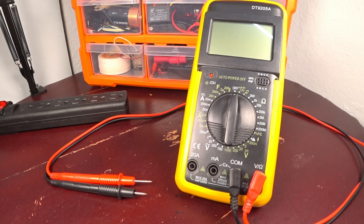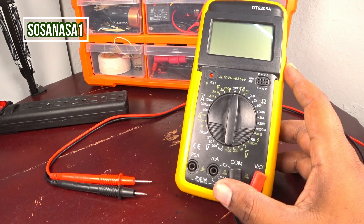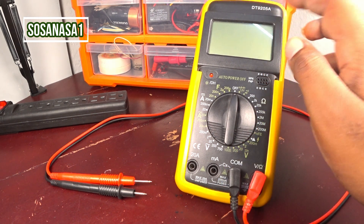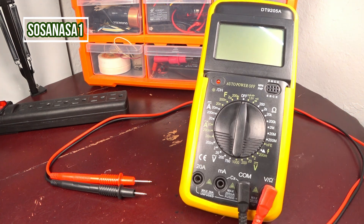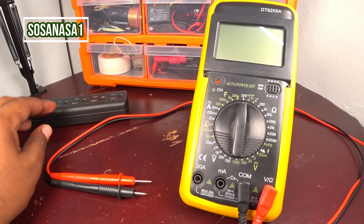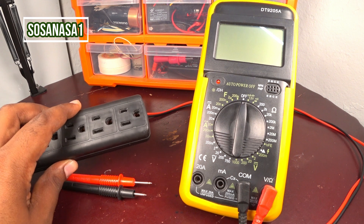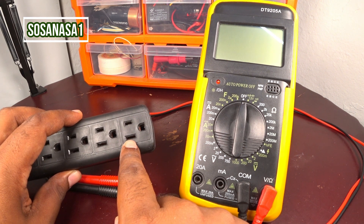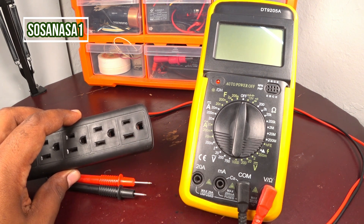Hello, this is your channel SosaNasa Wang. My name is Emmanuel, and now we are going to show you how to use this digital multimeter model DT9205A to know which is the phase and which is the neutral here in this power outlet.